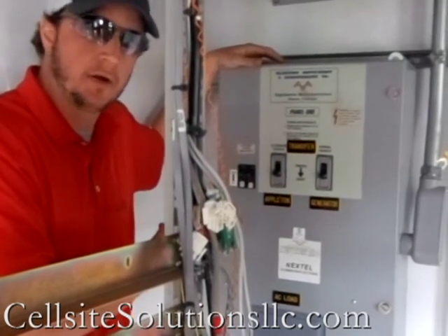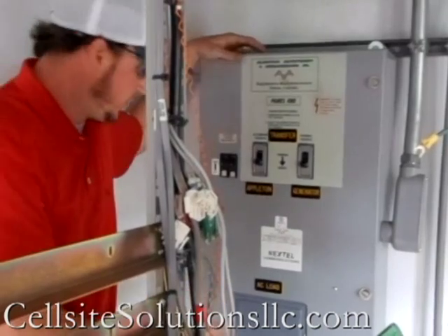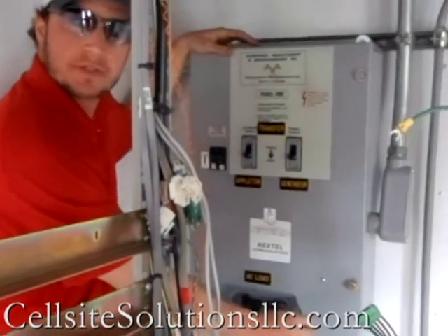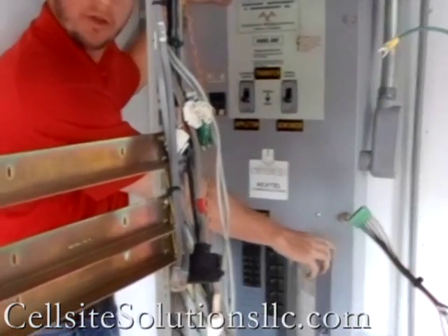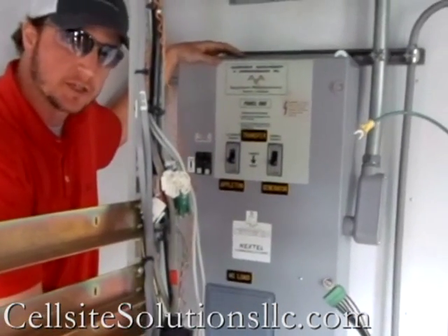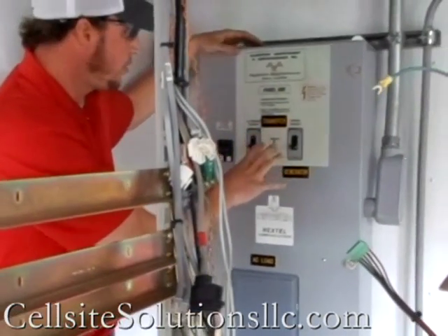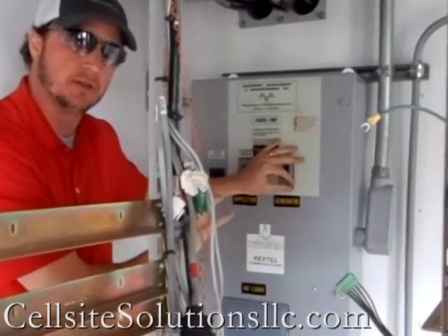Here inside the COW itself, you can see we've got a nice combination panel. You've got your 200-amp service panel towards the bottom with all of your breakers. At the very bottom of the unit we've got surge suppression that's actually built in. And you can see your main power source, which is that generator we looked at on the front.